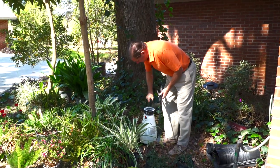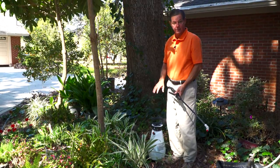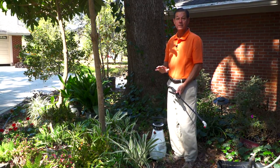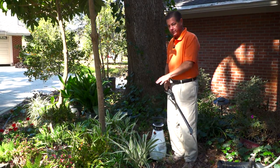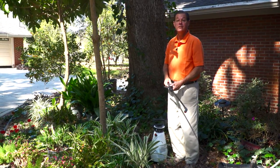After carefully adding this to my sprayer, I pressurize the tank and we're off and running. I have designated this sprayer for herbicides only. Once you use an herbicide in a sprayer you shouldn't be mixing fertilizers or anything else with it, so it's set for life basically.